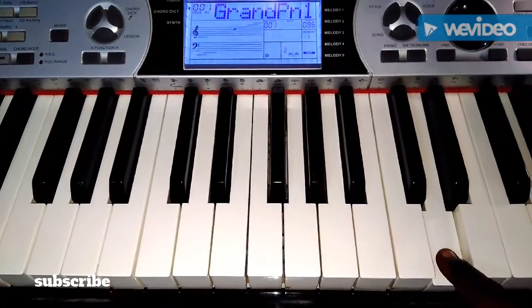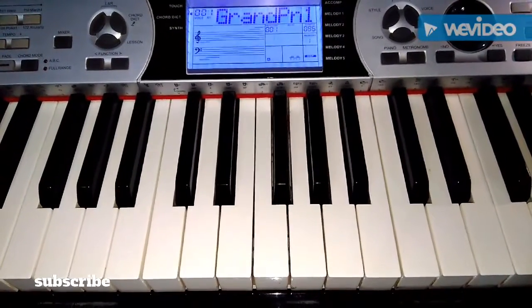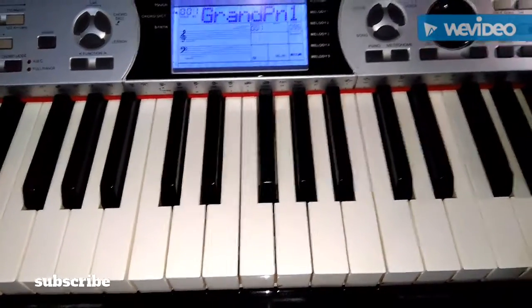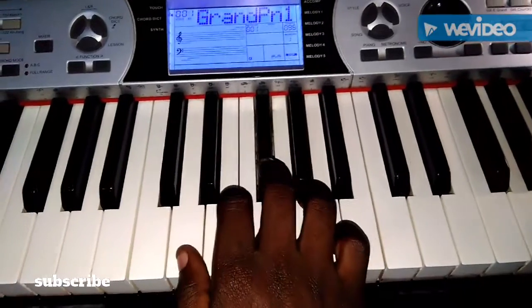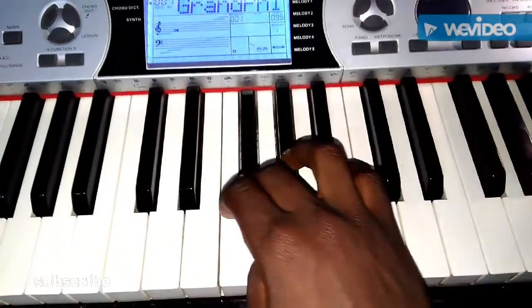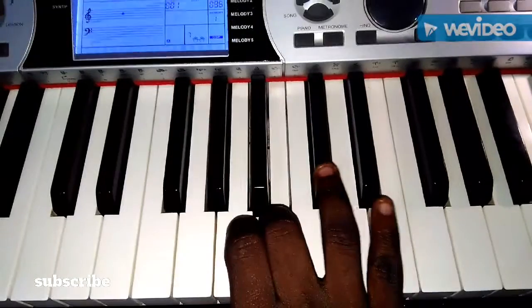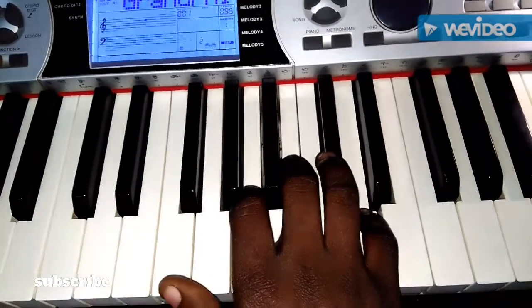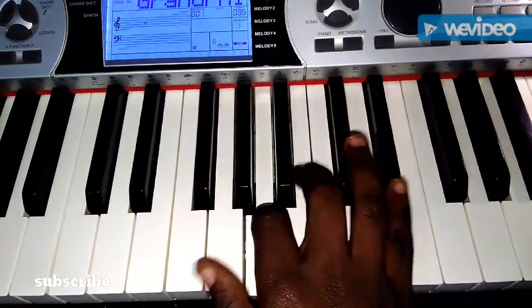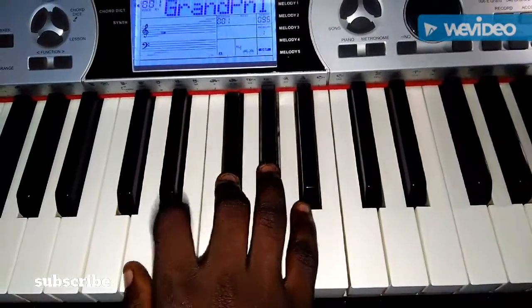So, I'm going to play the right hand. It uses the same fingering: 1, 2, 3, 1, 2, 3, 4, 5. So, let's see how it's going to be played with only the right hand. D, E, F-sharp, G, A, B, C-sharp, D — and then finger 3, 2, 1 coming back down.